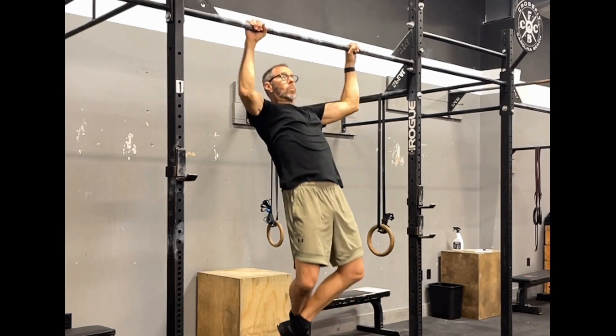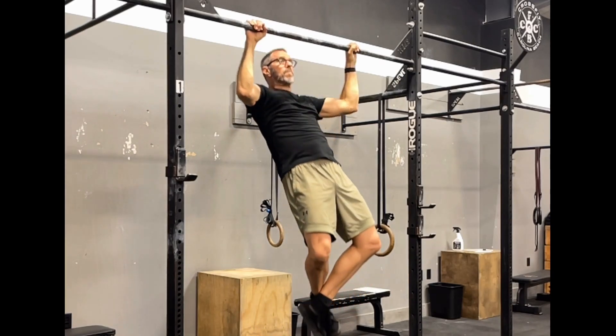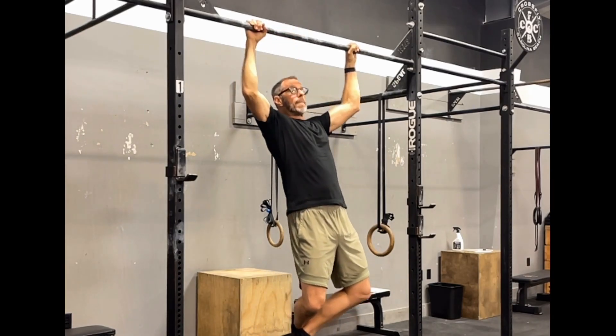I'm just going to pull, chin over the bar, down with control to that full extension, pull and down.